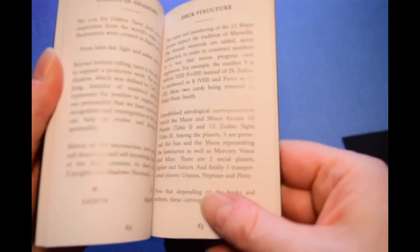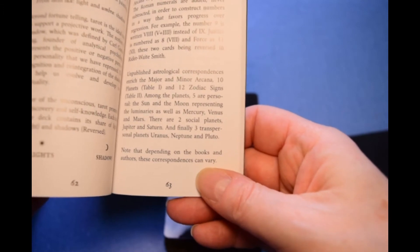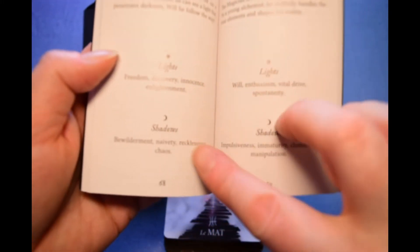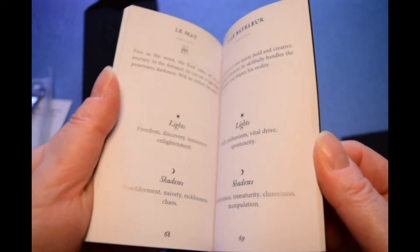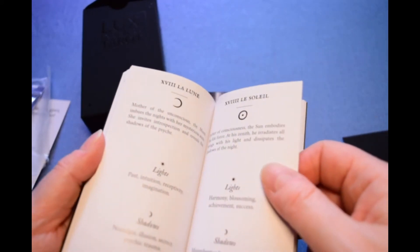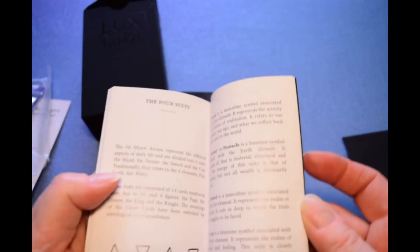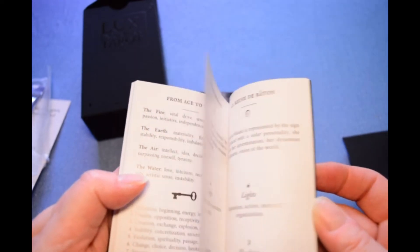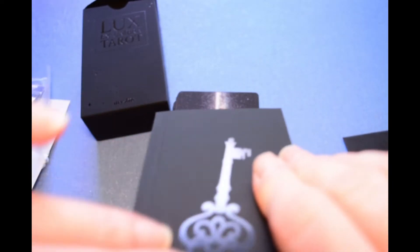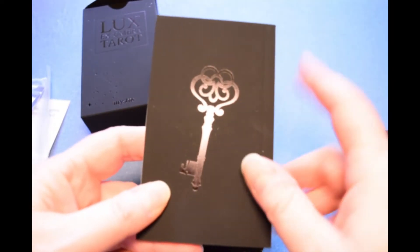The major arcana section has 'light,' which would be the regular upright meaning, and 'shadow,' which would be the reversed. Just small interpretations of the different cards — no illustrations. Then we get into the suits and court cards. Lovely little book, with that same beautiful texture, and the key symbol repeated on the back.